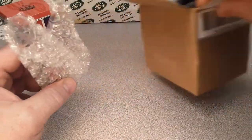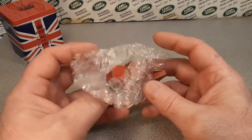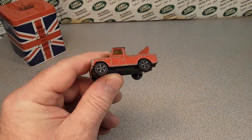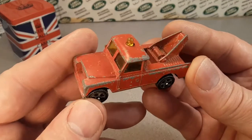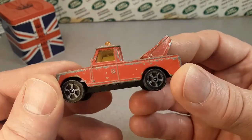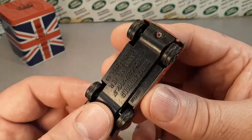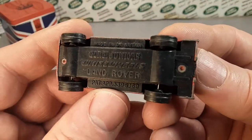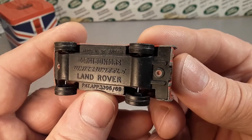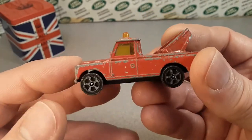A couple of peanuts got away. Excuse me. My goodness. All right, here it is — this is it. Check it out. You know, I have not done a model review of this model yet and we're going to have to do that. So let's check it out. Made in Great Britain — it's a Corgi Juniors Whiz Wheels Land Rover. I don't remember the number for this.